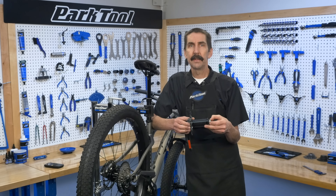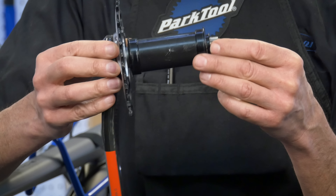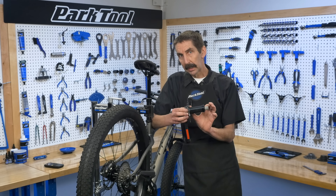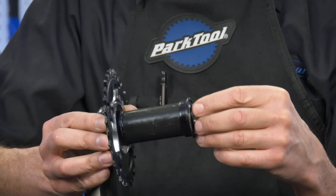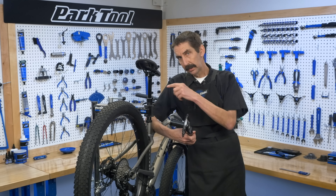Let's look first at the chain line up front. Cranks nowadays come to a hard stop into the bearing that lets the manufacturer dictate where they think the ring is going to be to the middle of the bike. So you can often just look these numbers up in the manufacturer's literature. We can also measure to get a good idea where the ring is sitting to the center line.